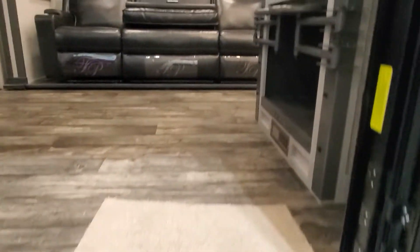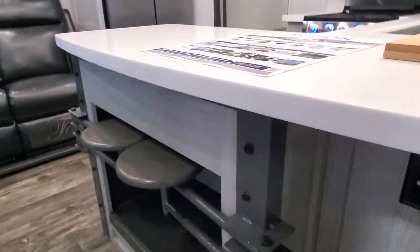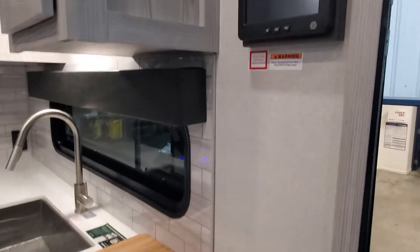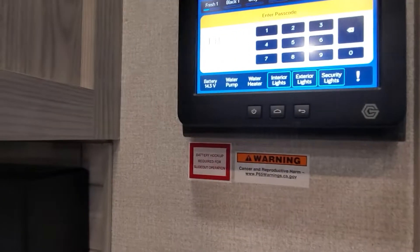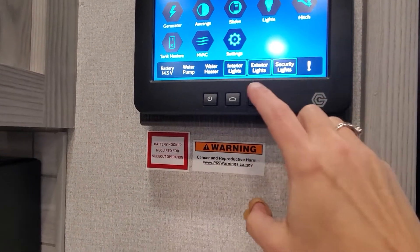Coming inside, these solid surface steps — you're going to have your pull-out bar stools and a solid surface countertop in the kitchen. Right here is your In Command system. This is going to allow you to operate your camper. The secret code is a bunch of zeros until they're all filled up.